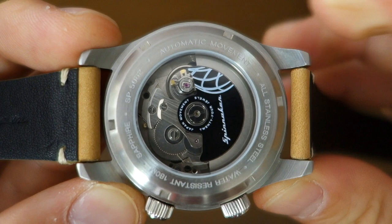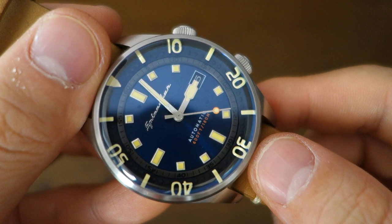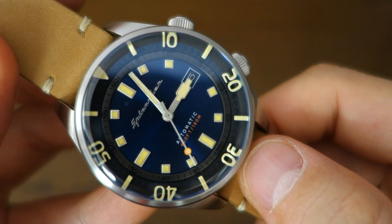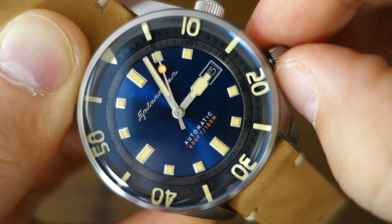The display case back shows the Seiko movement inside with a decorated rotor — it's a screw-in display case back. The main crown is screw-in at the four o'clock position. The water rating is 180 meters, improved from 150 meters on the previous Bradner — though 180 meters is an unusual rating; most watches sit at 150, 200, or 300 meters.